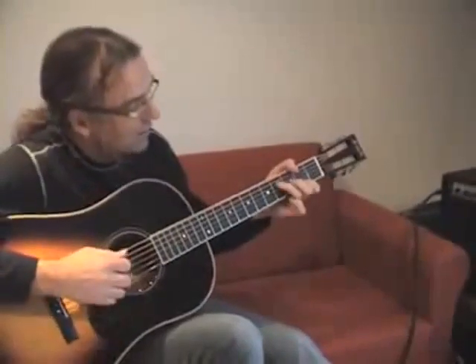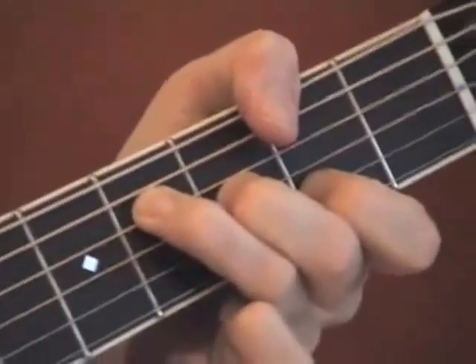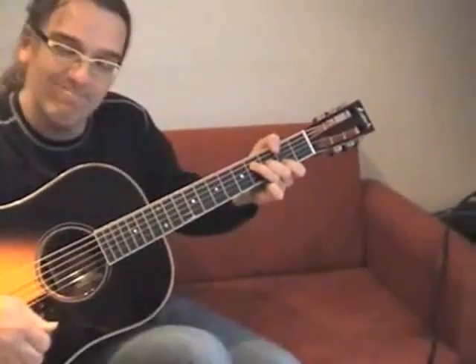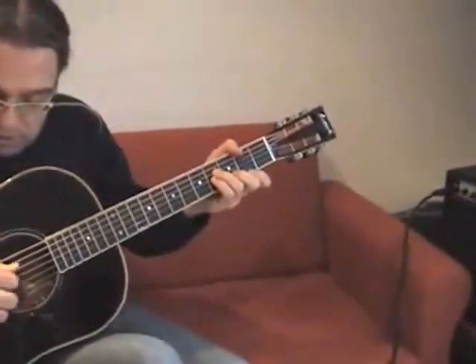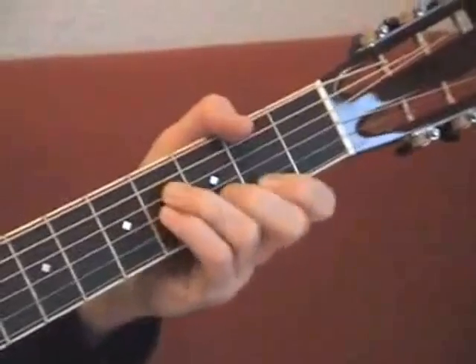This part is just open strings. Here you take the thumb for the low F-sharp note. The A-string is muted. The high E-string is ringing. For the arpeggio here, you always need a little bit of time, and you steal that time from the note that's coming next.